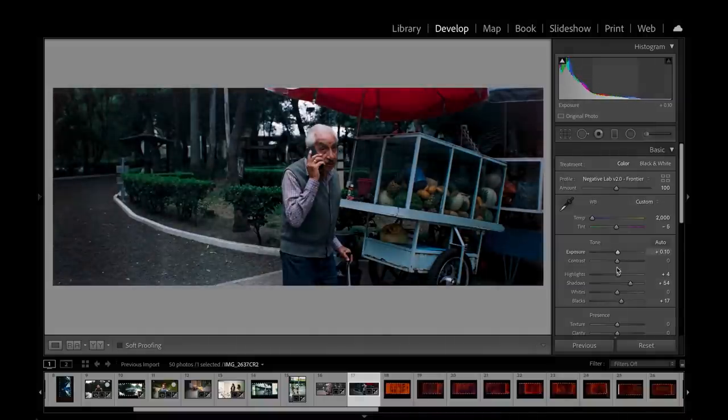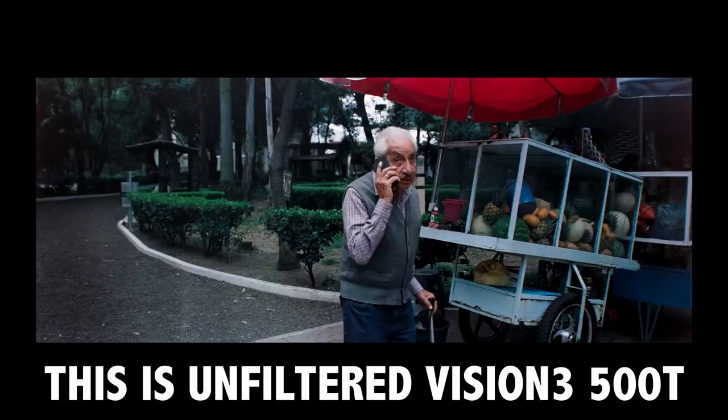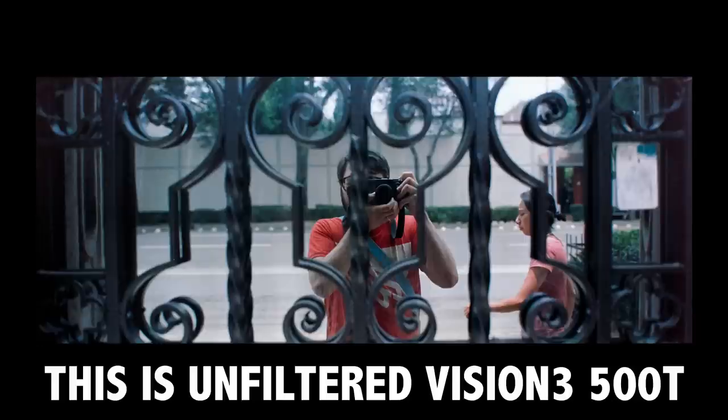That was my big complaint when reviewing that film, but look at the result. Just this kind of result was impossible with the Pakon or the Epson scanner. Look at the definition. Look at those colors — I just love it.